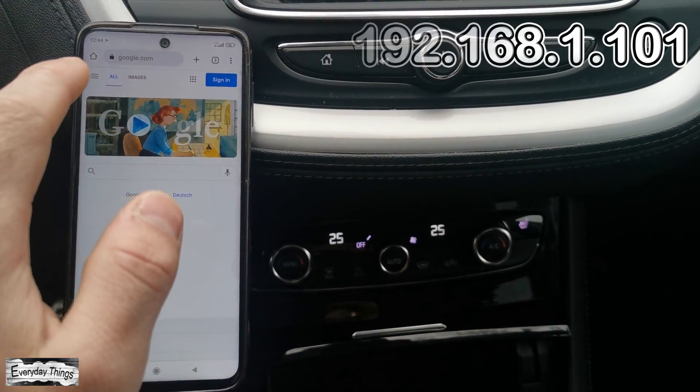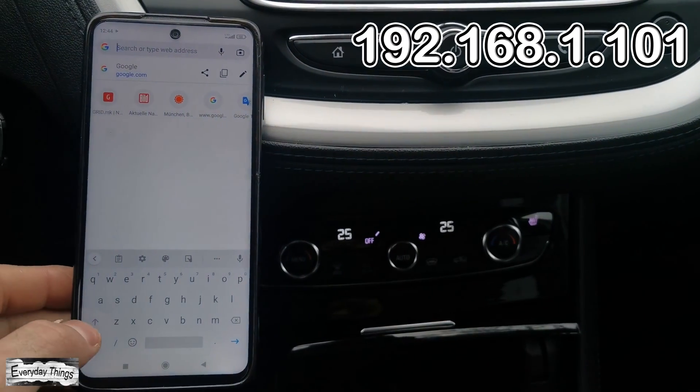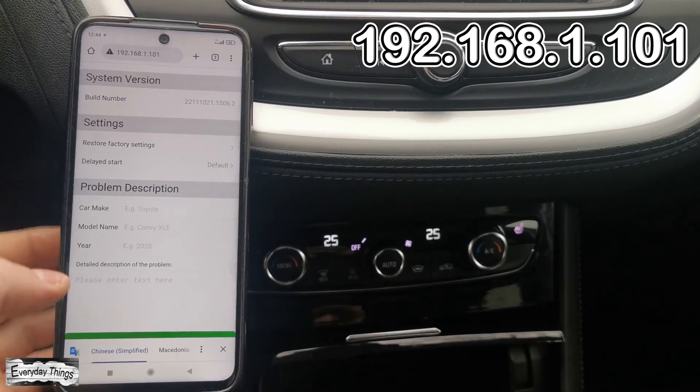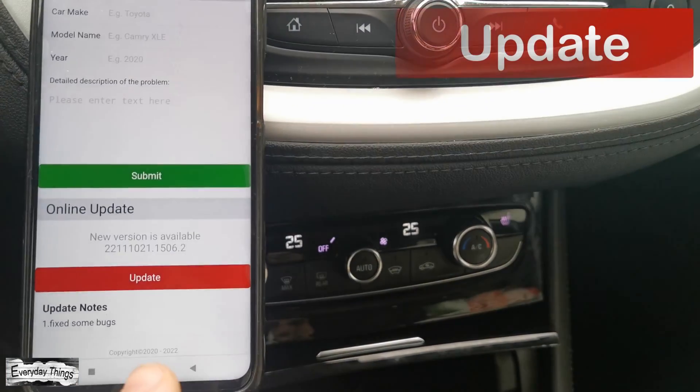Once you are connected, open your browser again and enter 192.168.1.101. Then go to the Update section and tap on Update.